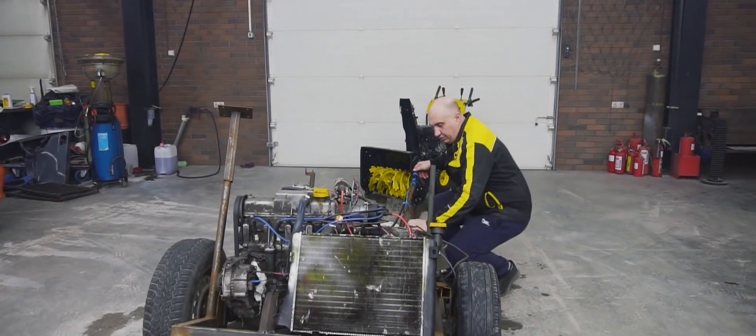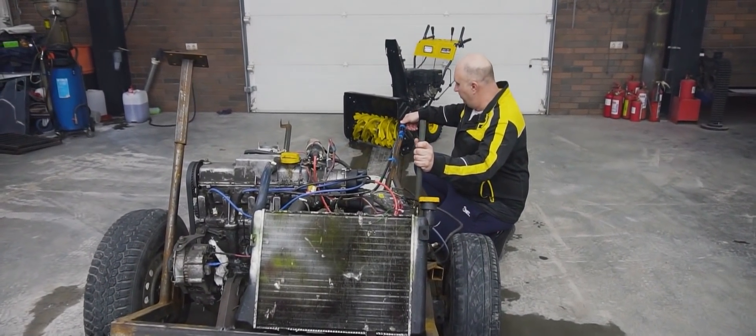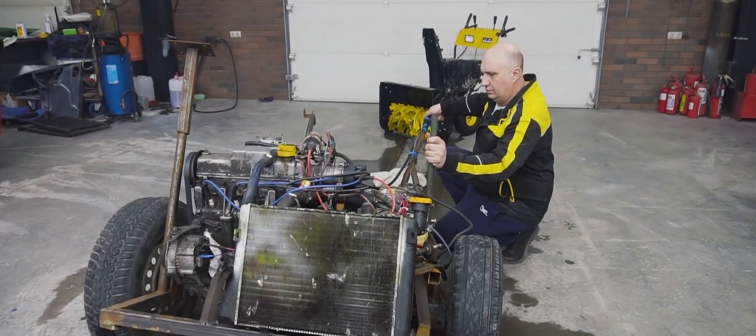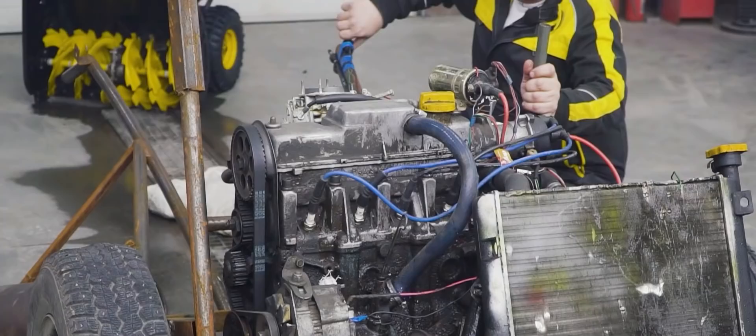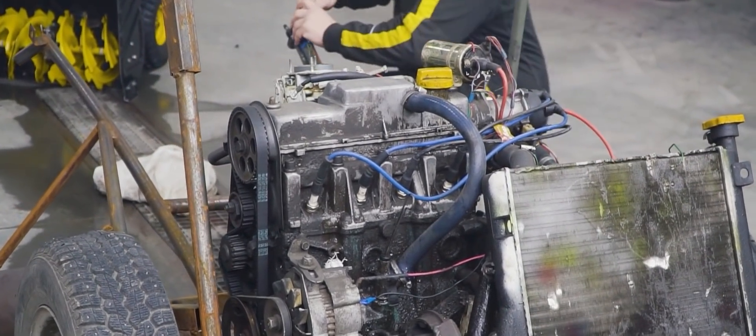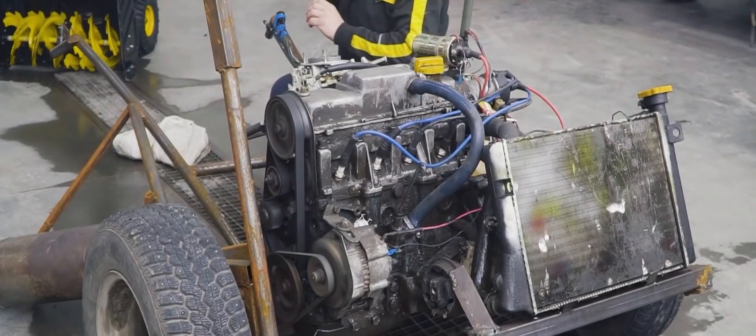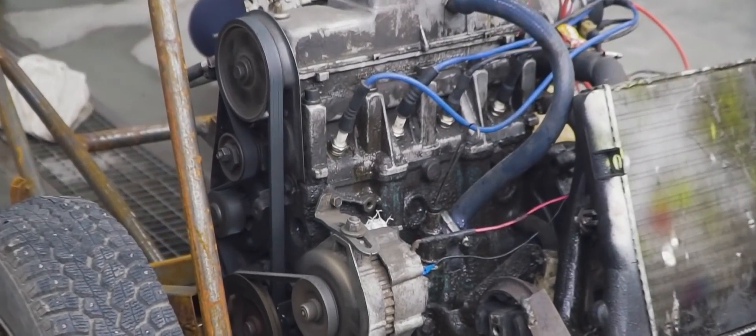Okay, so we've brought the second engine back to life. It spent quite a long time outside, didn't it? The ignition is definitely a bit wonky. Well, it runs.